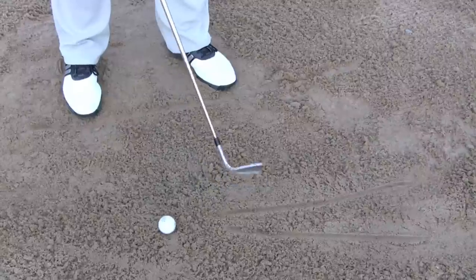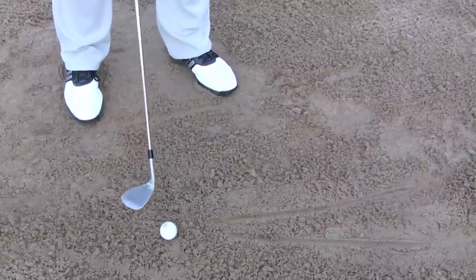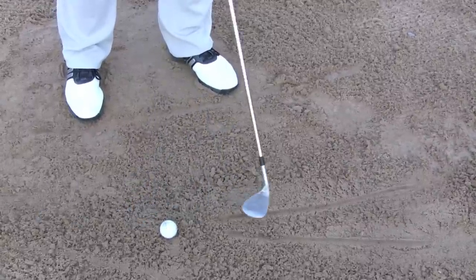As you can see, those two lines are parallel. Now I'm going to swing with these two parallel lines, so when my club head comes through it's going to be going right along that line. That's how we line up.